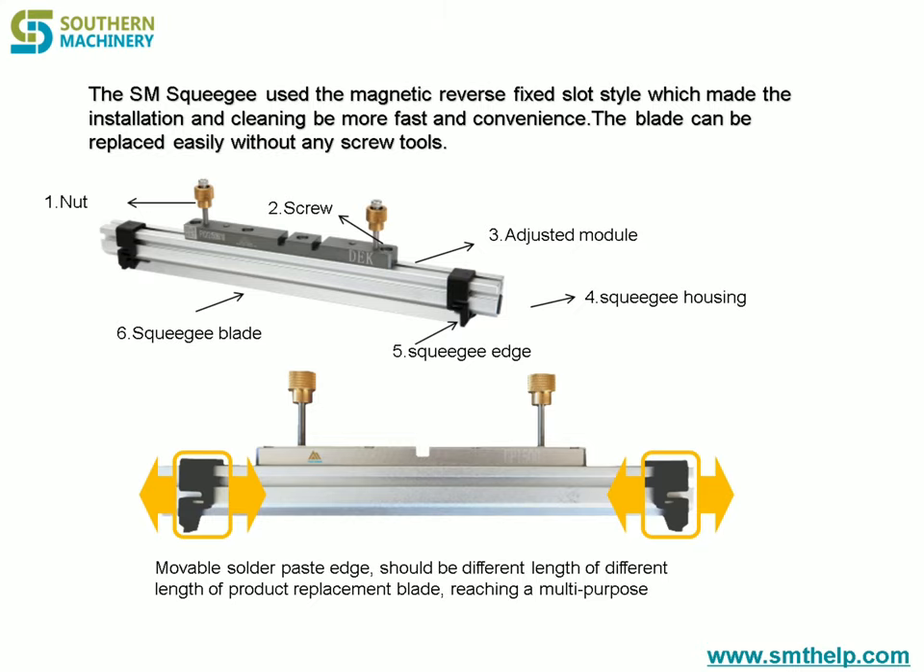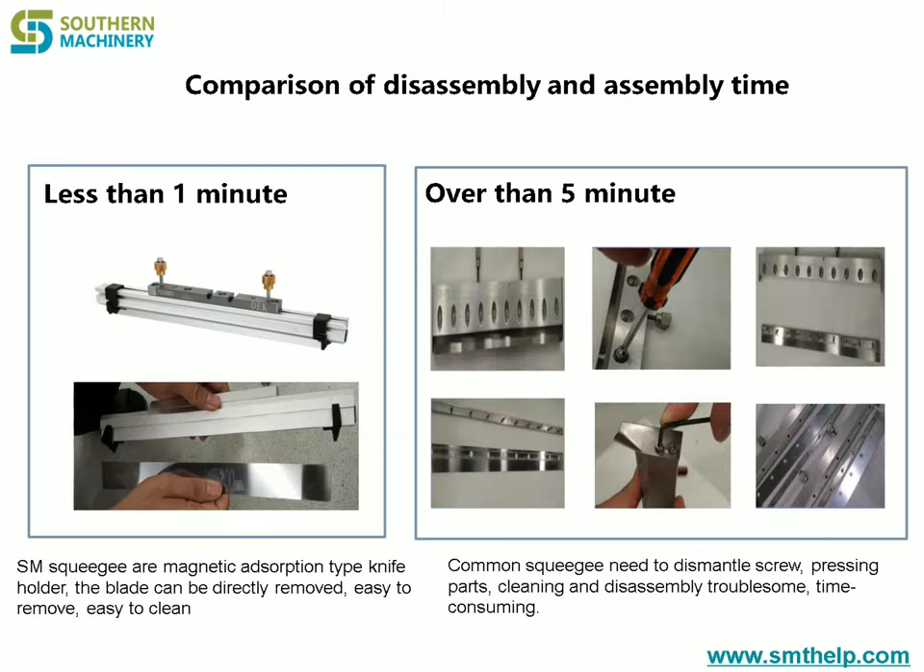Feature 3: The blade uses new steel to resolve problems such as wetting and lack of toughness to a greater extent, making the printing effect better.